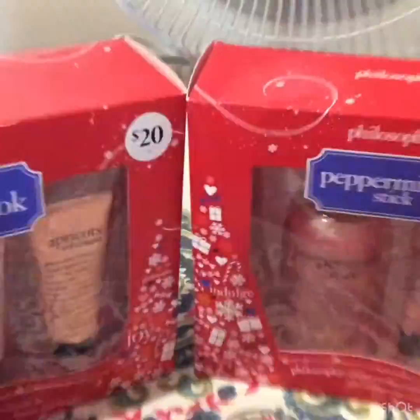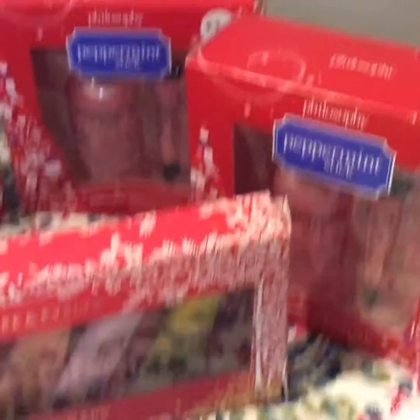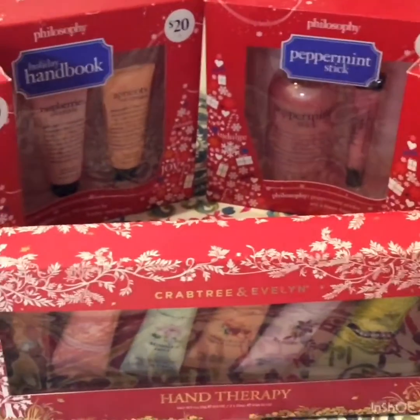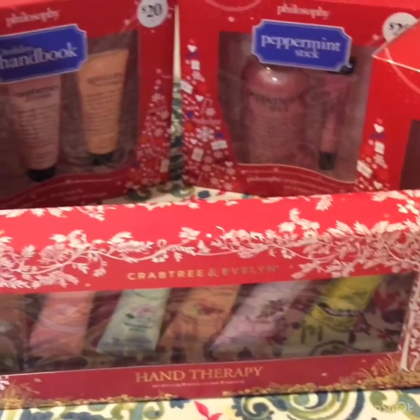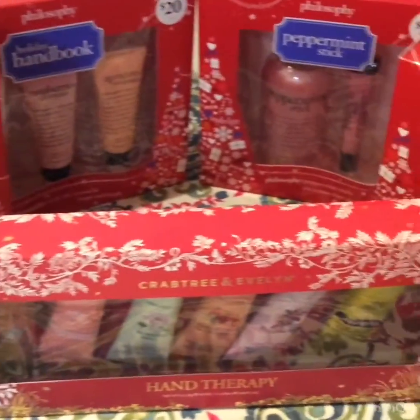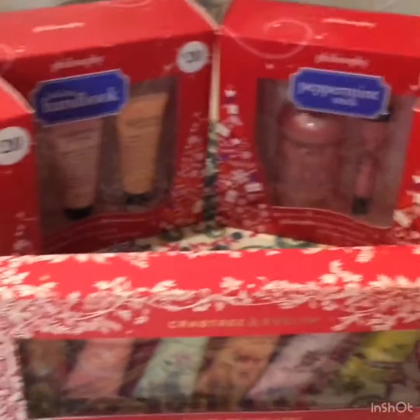I hope you like my video! If you like this kind of video, please thumbs up, and if you haven't subscribed to my channel please do so you'll be updated whenever I post new videos, new tips, and new sale events from different stores like TJ Maxx.